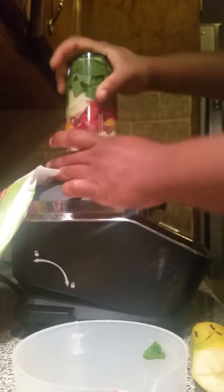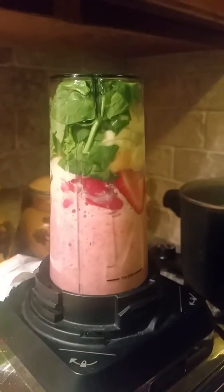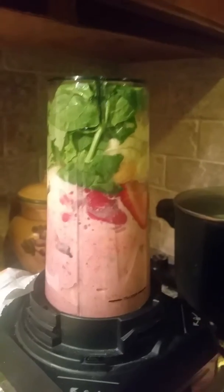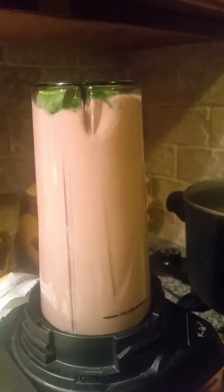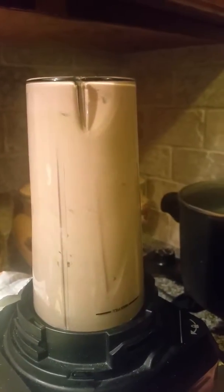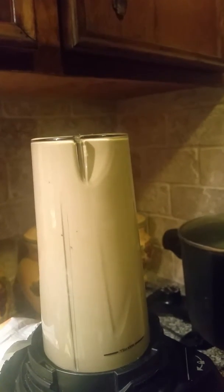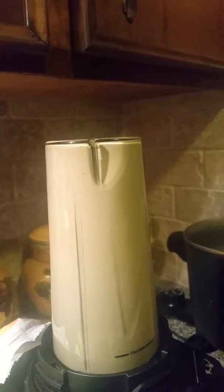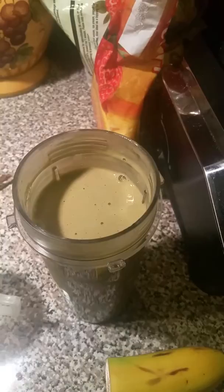Put it on my Ninja, turn it on and blend it. I blended it a good minute, minute and a half, and this is what I get.